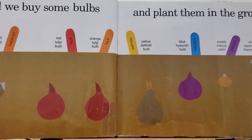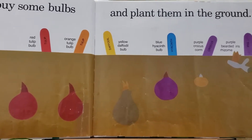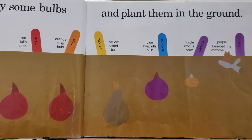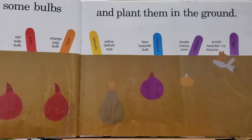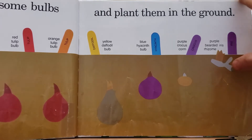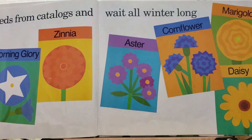They're tiger lilies, red tulips, orange tulips, yellow daffodil bulbs, blue hyacinth bulbs, purple crocus corms, and purple bearded iris rhizomes.